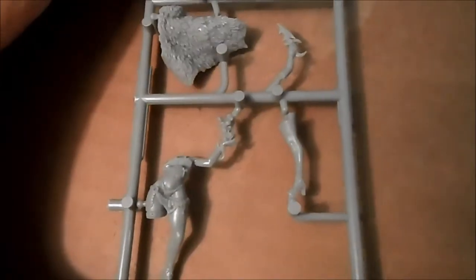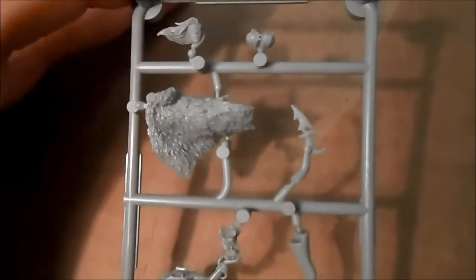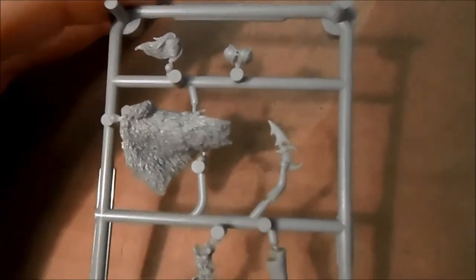This is the most simple miniature of the box, I think, at least parts-wise — there are not so many compared to the other ladies. She has a head with a blindfold or something, and there are her boobs actually as an individual part of the frame — quite funny.